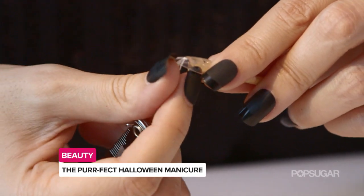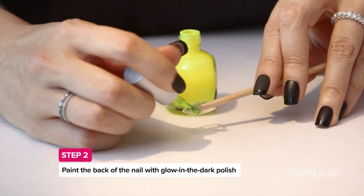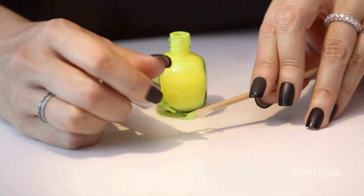And once you do that, you can kind of just push down and it comes right off. So you're going to just polish where the adhesive that's on the back of the Design Your Own Nail isn't, and you'll see a nice clear line on there.